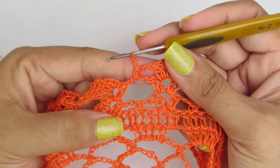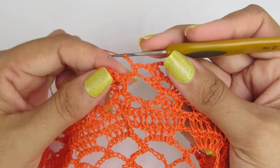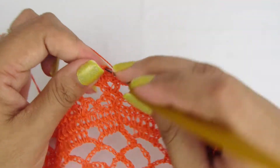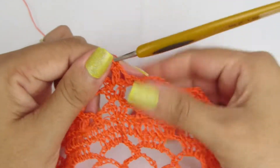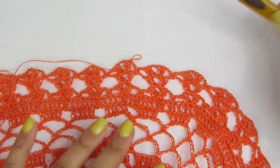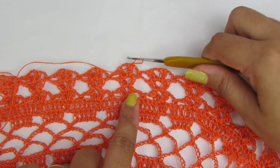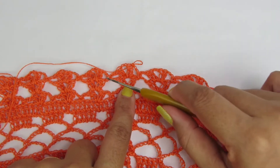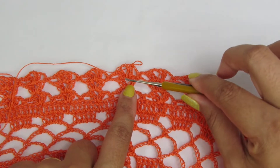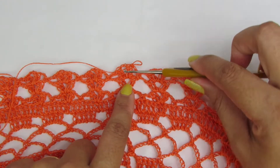Finalizando aqui a carreira, fiz um ponto baixo e duas correntinhas. Aí a gente vai lá na terceira correntinha e fecha a nossa carreira com um ponto baixíssimo. Pessoal, agora vocês vão fazer aqui em cima essa carreira de leque e três correntinhas, iniciando e finalizando do jeito que eu já ensinei.